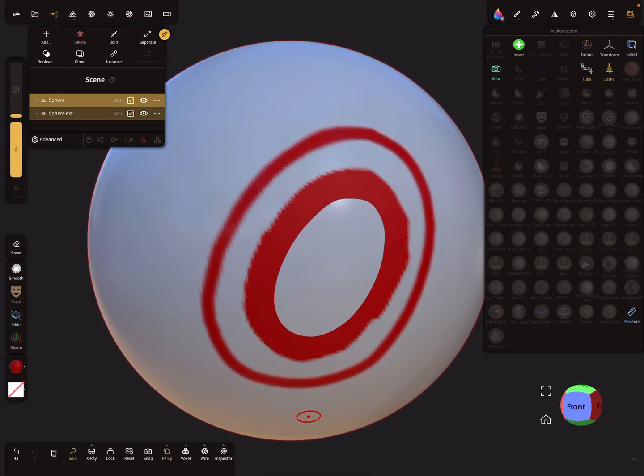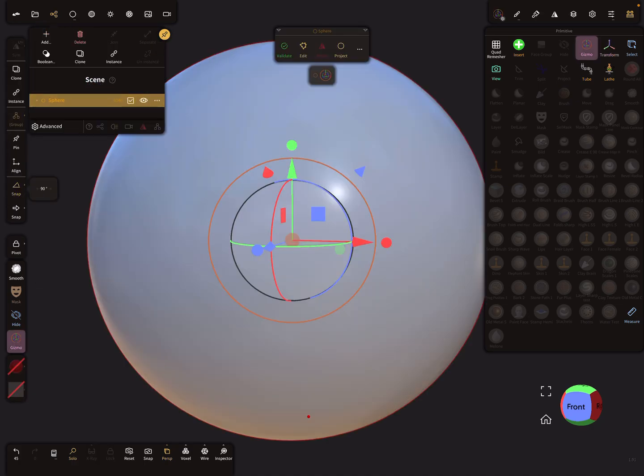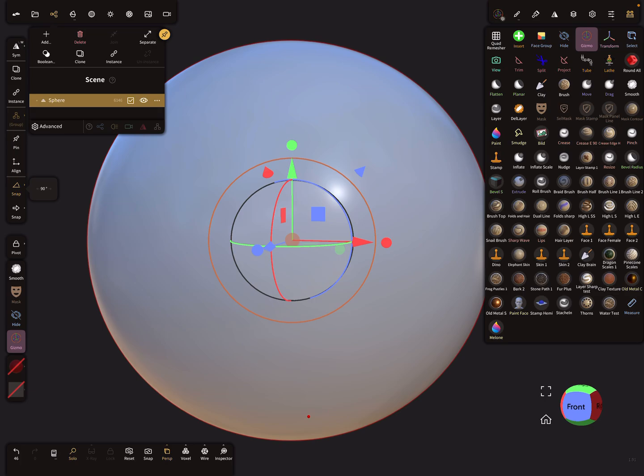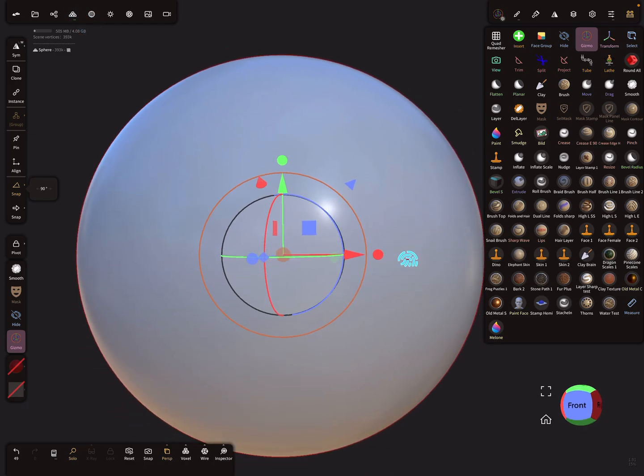Now let's look at another example. I delete the previous mesh and add a sphere, and we need a little bit more topology.